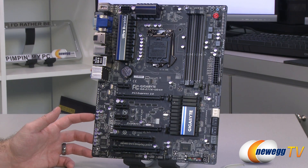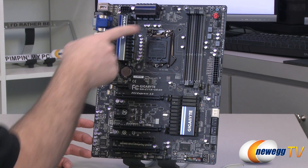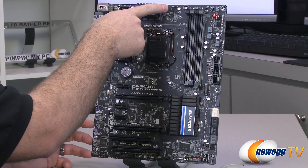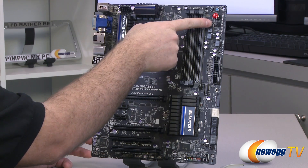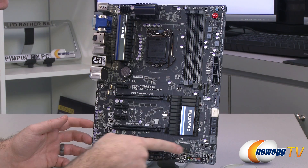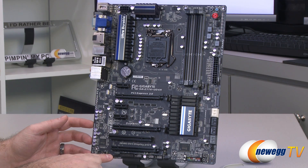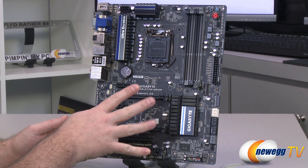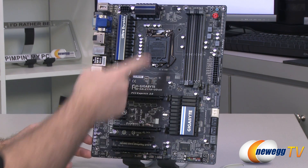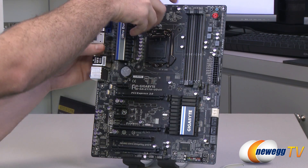Let's take a closer look at this motherboard. First off, the fan headers located on the board — there's a total of five, all of them 4-pin PWM capable. The CPU fan header is right up here next to where the CPU would be. You also have one fan header near the power button, one down here next to the SATA ports, one down here on the bottom right of the PCI Express area, and one right below the PCI Express. That gives you four case fan headers plus the CPU fan, all four-pin — very nice that Gigabyte went with that solution.